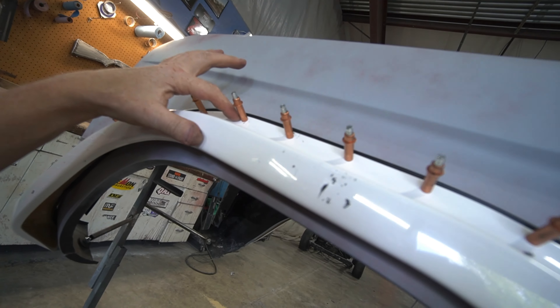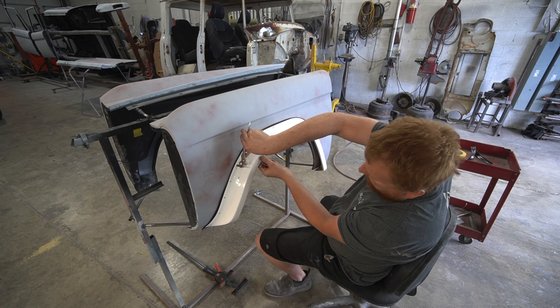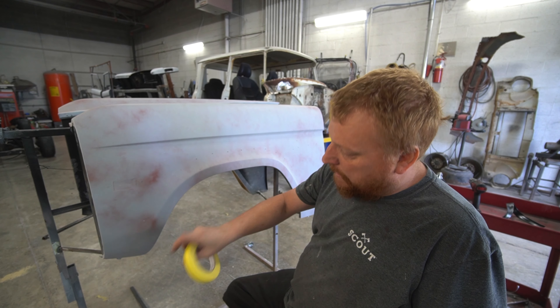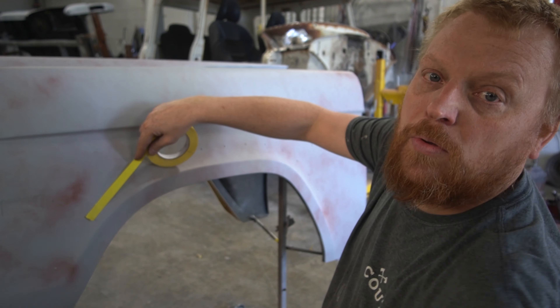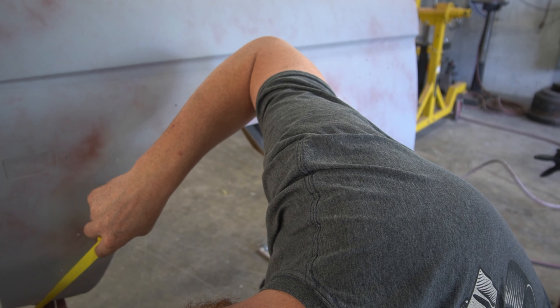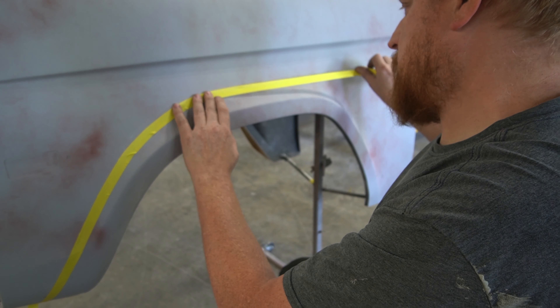We'll come back, mark from our holes down about a half inch to three quarters of an inch downward, and come back in with an air saw to trim that part of the fender off. What I'll do is take my three-quarter-inch masking tape and run my tape so the upper edge catches basically to the center of my holes — starting here and catching the center of each one of these holes.